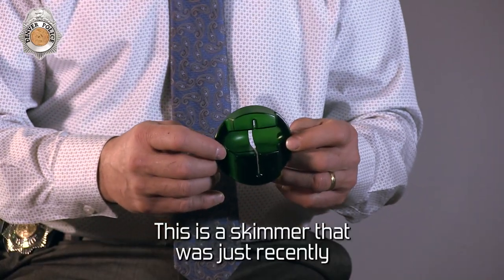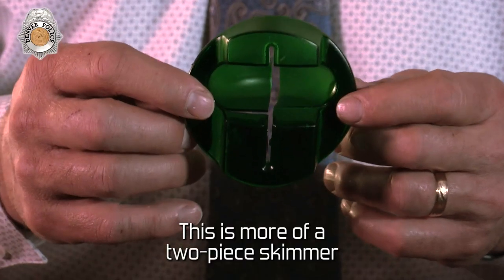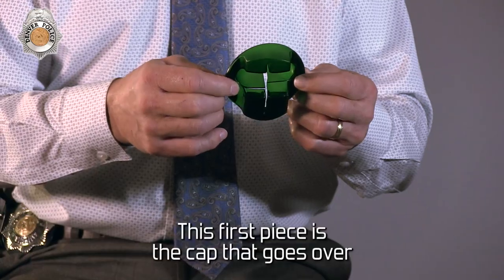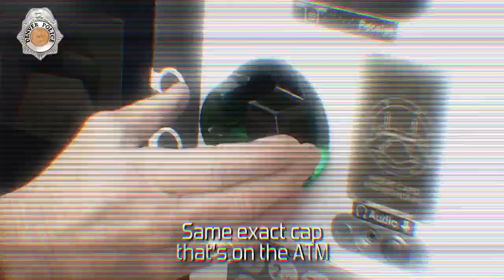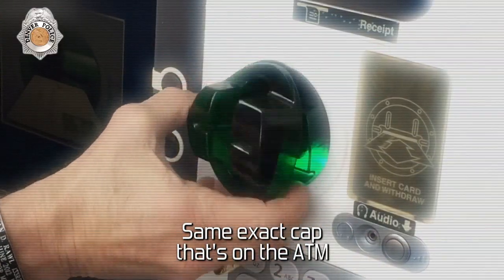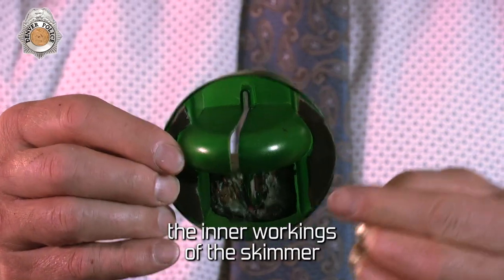This is a skimmer that was just recently taken off an ATM. This is more of a two-piece skimmer. This first piece is the cap that goes over the card reader where you insert your card. It's the same exact cap that's on the ATM this was removed from, so it blends right in. On the back, you'll see the inner workings of the skimmer.